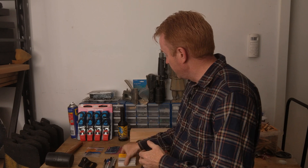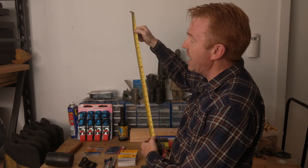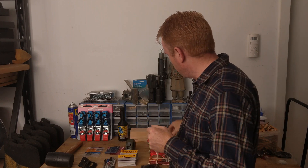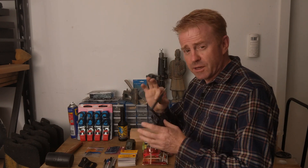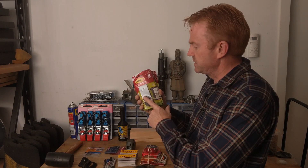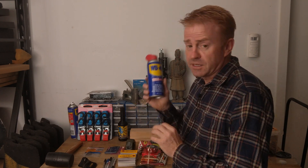A tape measure is really handy — for example, to measure a window before you start cutting gel. Make sure it has both imperial and metric, because so many things in the film industry are measured in feet. I also keep special mounting supplies: reusable sticky pads, various double-sided and adhesive tapes, velcro, and no-more-nails adhesive for putting things to walls. And no kit is ever complete without WD-40.